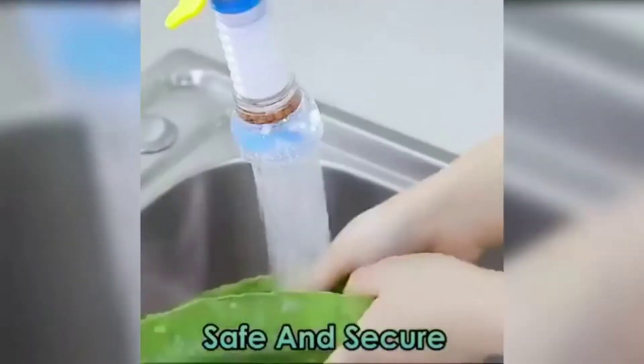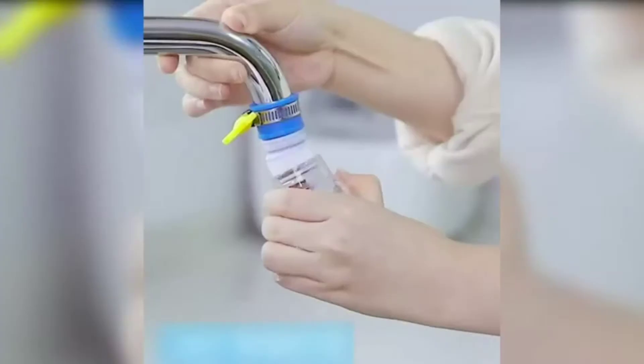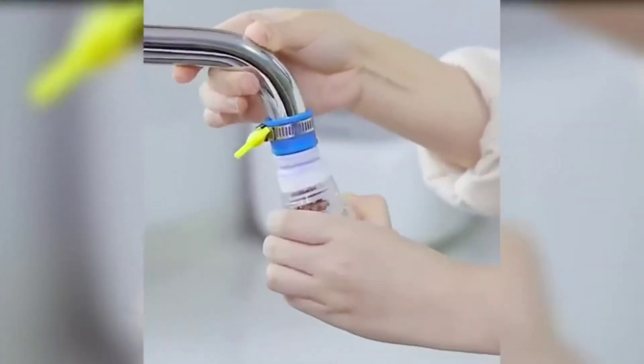Natural mineral materials are included. The medical stone can absorb impurities and improve the quality of water. Telescopic and 360° rotatable design make the faucet more usable.